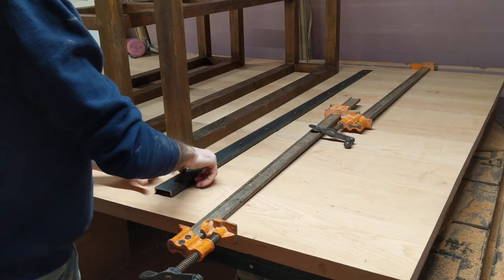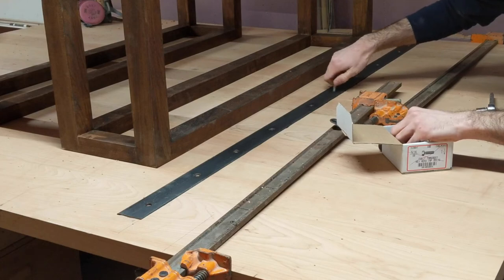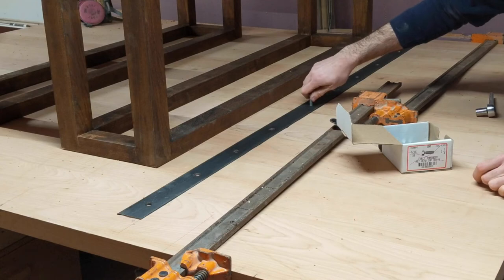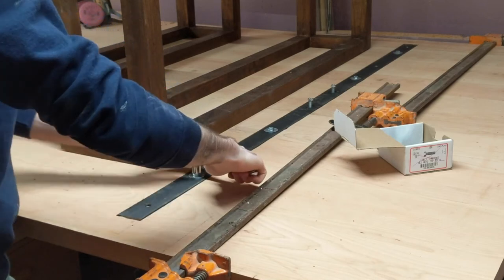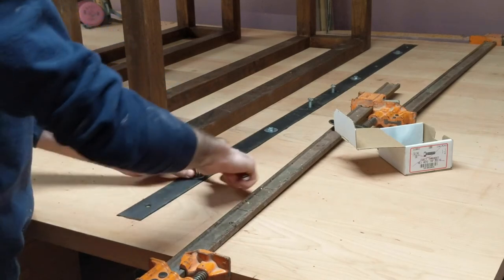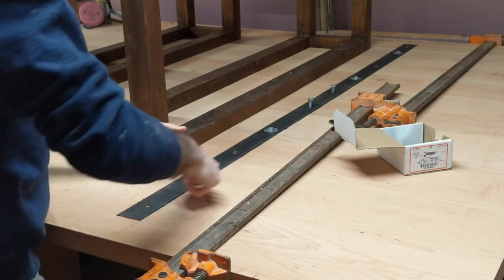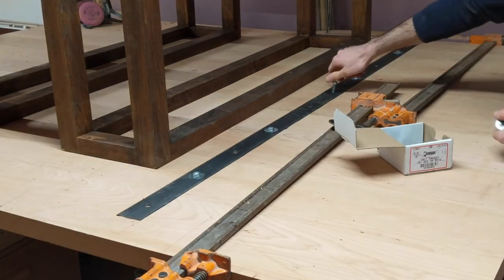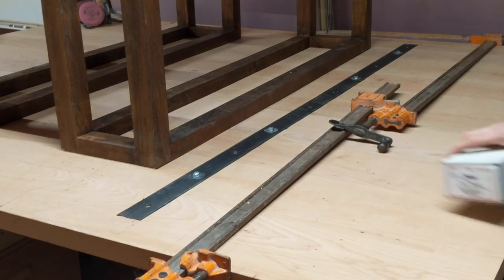These C-channels are also holding the two table halves together, so I enlarged all of the holes except the two middle ones closest to the seam. Now I can bolt the steel in place using fender washers to spread the load. I only use a couple of the holes so I don't potentially strip the threads in the wood, although I did a couple of tests and it actually takes quite a bit of effort to do so.